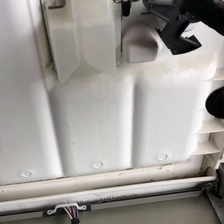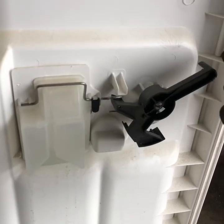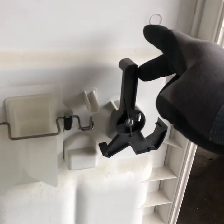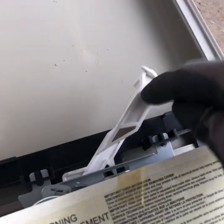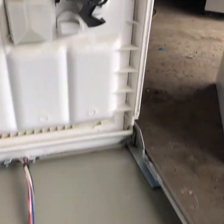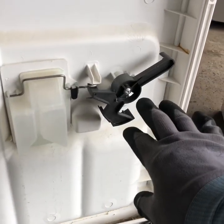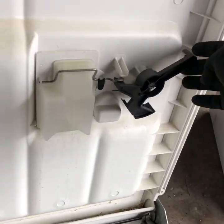You can see if this is broken — this is what locks it. Right now it should be in the unlocked position; that's what this latches down into. This one here is all good, but I'm making this video because sometimes this can be stripped out.